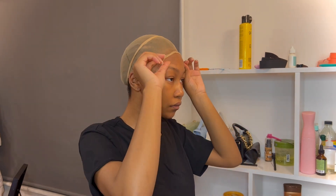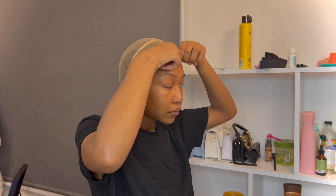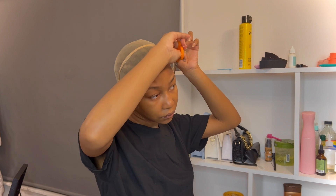I'm going to make sure I push the wig cap as far back to my hairline as possible so that there's enough space on my forehead, and then I'm going to cut the excess wig cap.